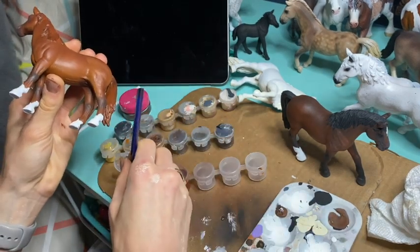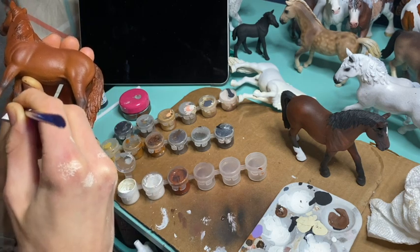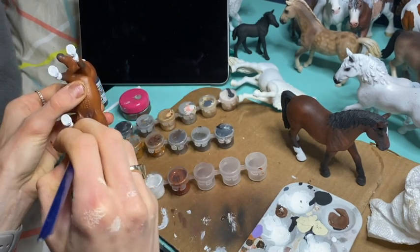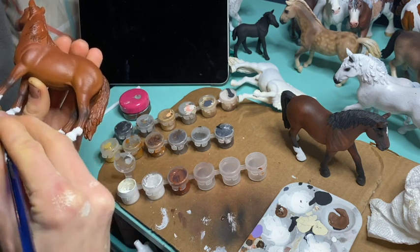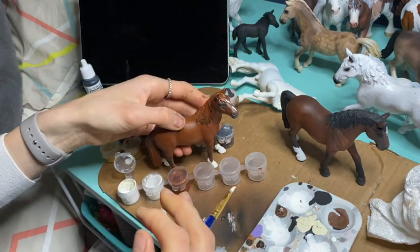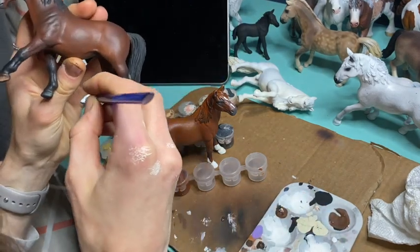Another thing I really want to work on is hooves — I think I could really improve on them. I started making sure I'm always adding chestnuts, doing more detail work on muzzles, and adding a lot more highlights and glow and shadows in the manes and tails. I've been doing a lot more with airbrush and pastels too, which creates more contrast between highlights and shadows. That's been a really good experiment.